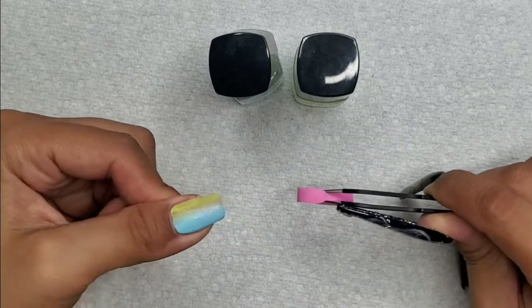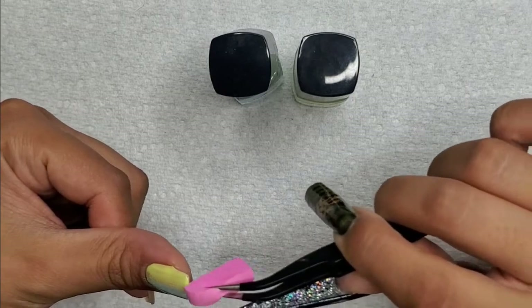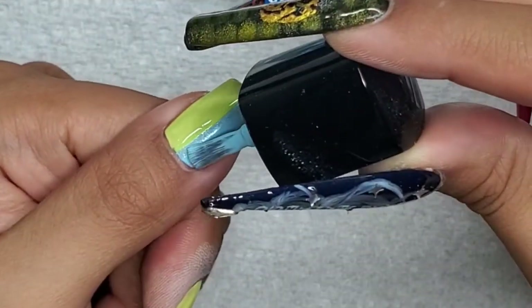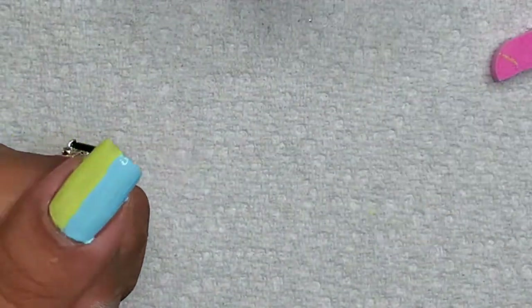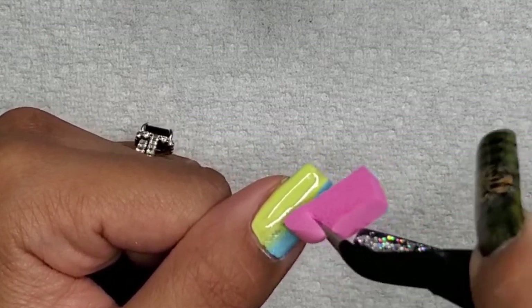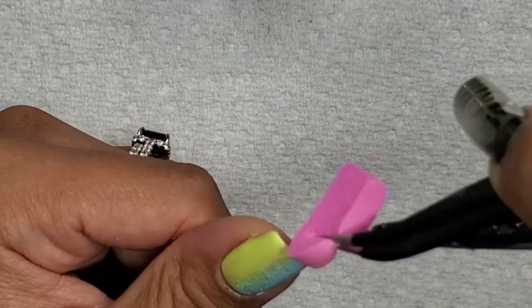Because the stamping polish dries quickly, you can play with the ombre using the sponge. If you did this with regular lacquer it would take a while to dry unless you have a fast-dry lacquer. The manipulation with the sponge keeps the design in place, and it's just a matter of blending the two colors together.